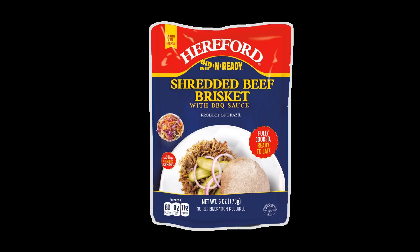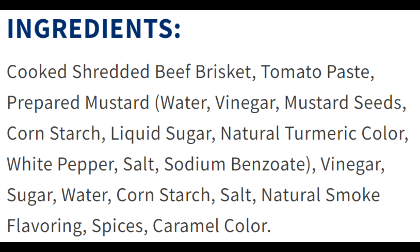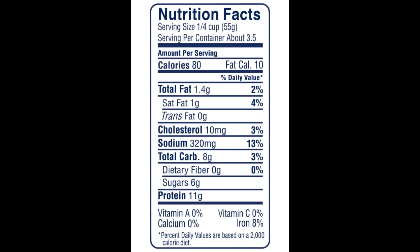Now let's try the Hereford Rippin' Ready shredded beef brisket with barbecue sauce. It's made from selected beef brisket and cooked to perfection — perfect for barbecue sandwiches as a meal or as a snack on a bun or tortilla. The list of ingredients is again quite impressive without a whole bunch of garbage in it. There are three and a half quarter-cup servings. Each serving has 80 calories, 1.4 grams of total fat, 1 gram of saturated fat, no trans fat, 10 milligrams of cholesterol, 320 milligrams of sodium, 8 grams of carbohydrates, no fiber, 6 grams of sugars, and 11 grams of protein.